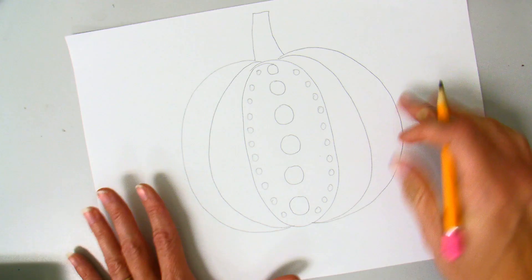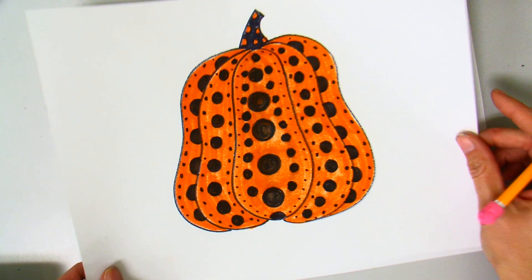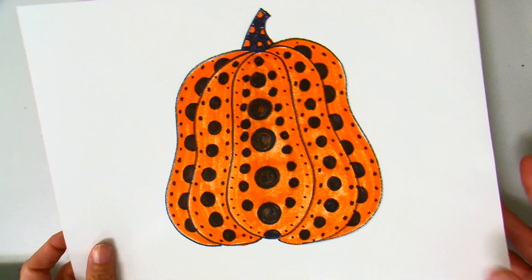From here I would add my color after I finished creating all the shapes, and it would be pretty much finished. If you'd like to try one of these this week, I'd love to see it. Thanks!